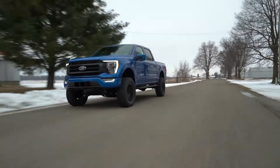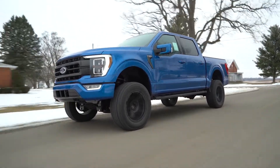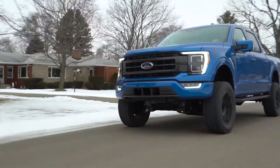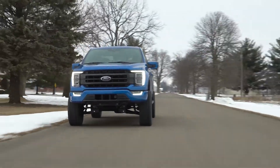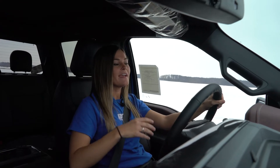This is the standard six inch kit which features a strut spacer, giving us that full six inches of lift. However, if you are looking to maximize your performance, we do offer a six inch coilover system which features the Fox 2.5 coilovers.